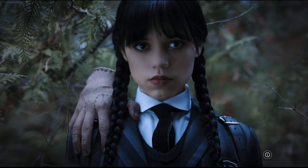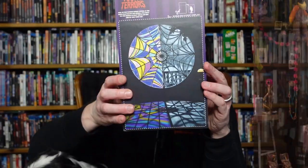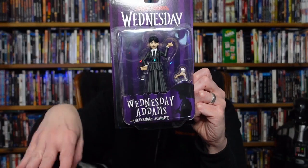There are three in the series, so if you don't like the first Wednesday you get a second option. This one also has Thing. On the back you've got the little diorama type scene — this is the Nevermore Academy. The other one just says Wednesday. You've got the sculptor and a better look at the figure itself. So I guess one is just regular Wednesday and this one is her in her uniform for Nevermore Academy. They decided to do those three.